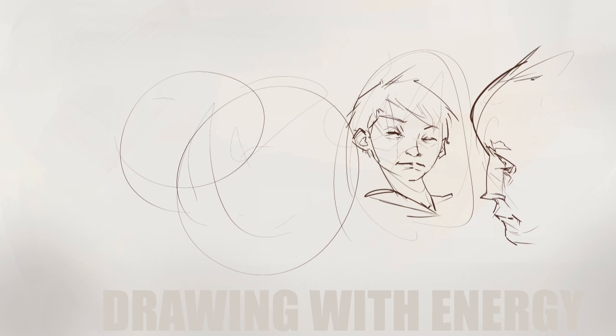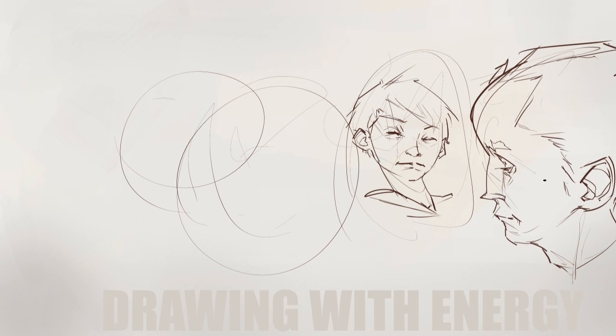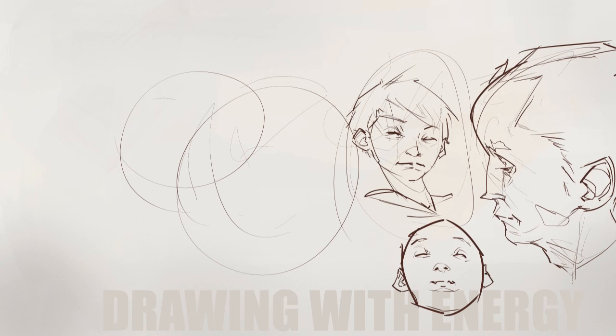I realized that it's all about drawing with the proper energy, the proper confidence in your lines. A lot of my work — I don't do sketches or pre-planning, I don't block out the forms first, I just go straight for the actual lines. Confidence is something that's really hard to fake in your lines. It shows when you see a drawing that just has a certain energy to it. It's just something that you can't replicate by doing it slowly or taking your time.